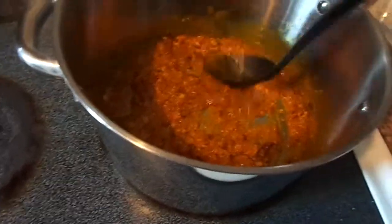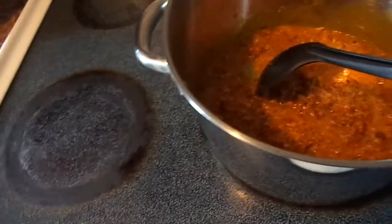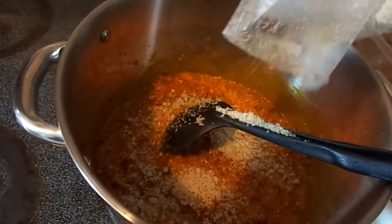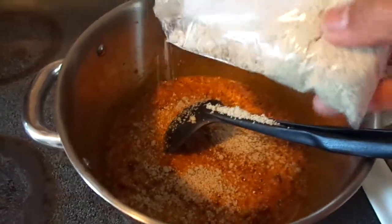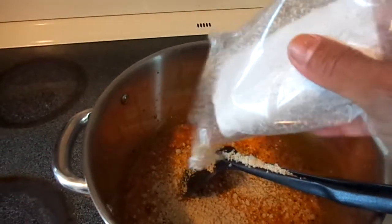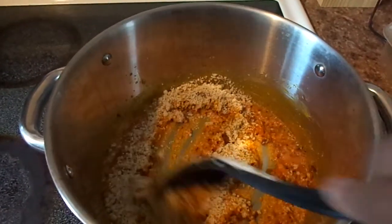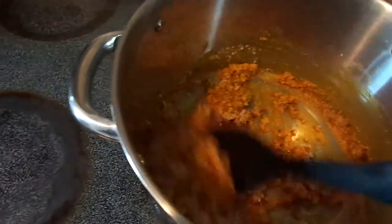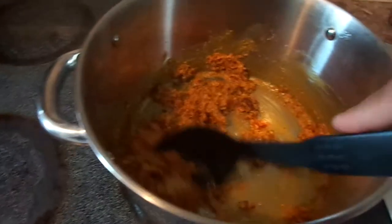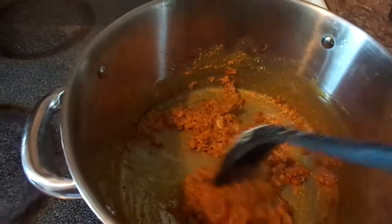Get it all mixed in properly. Add the rest of the powder. I'm doing this with one hand so it's a little difficult. That's all of it. It's starting to get really hard to keep from burning. This is the point where you can even add water, once you've mixed it in good with the oil, onions, peppers, shrimp, and bouillon powder.